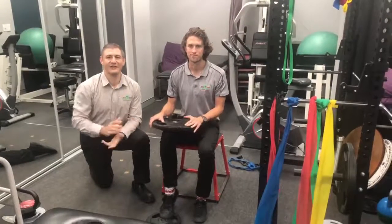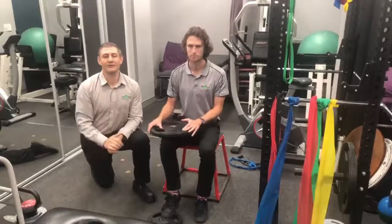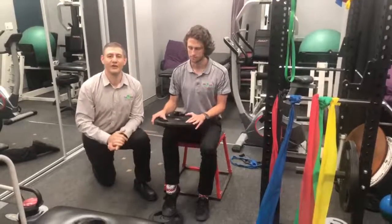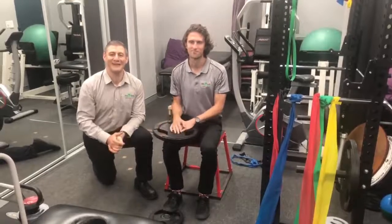Really, really good way of strengthening that soleus. So if you've torn your calf muscle or you've got a bit of a muscle strain or a twinge, give us a call in the clinic on 971-324-555. We can certainly help you out. Jordan and Matt here. Cheers.